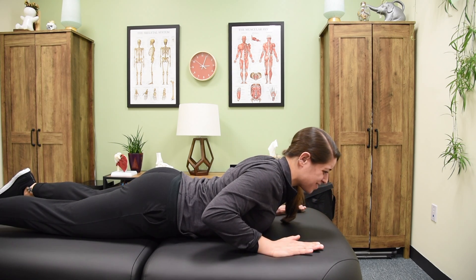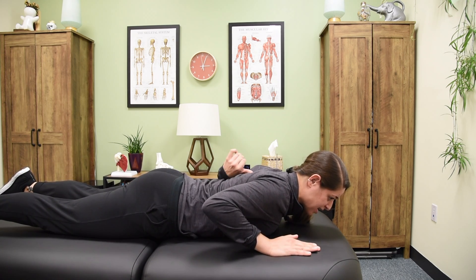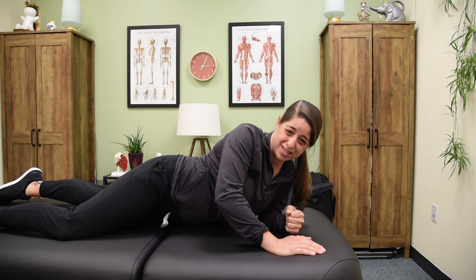This is an active assisted range of motion exercise, so you're pressing up with your hands and also actively engaging the muscles surrounding the mid-back area that you're targeting. That's the prone quarter press up for your thoracic spine.